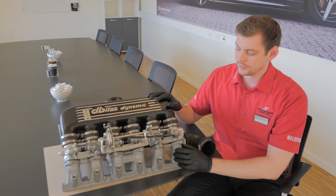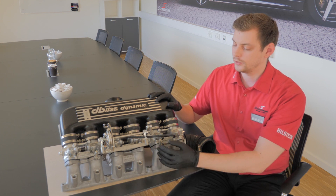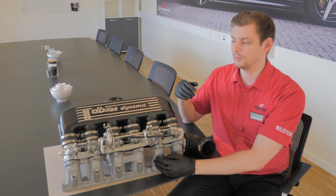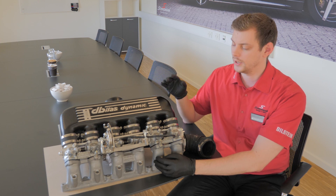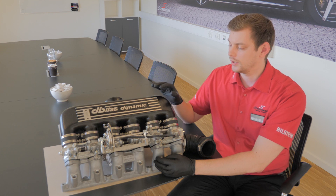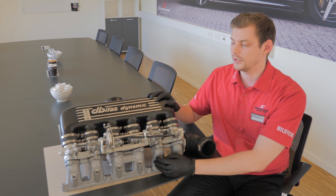That is because instead of a single throttle body that the normal car has, you get an individual one for each cylinder, meaning it can more precisely measure out the fuel-to-air ratio, and that will improve the performance.